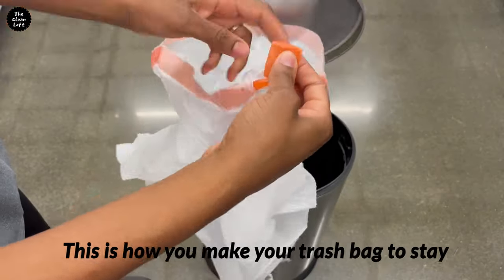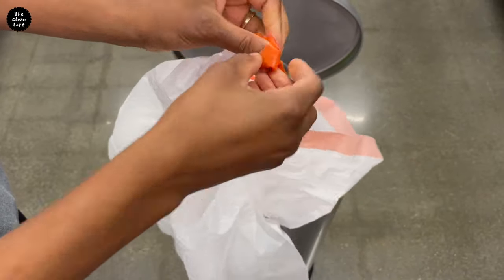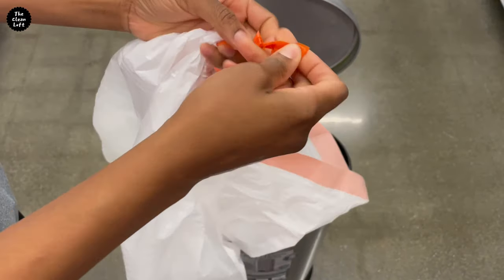First, tie the string a little bit from one side only, like this. I just eyeballed mine depending on the size of my trash can.